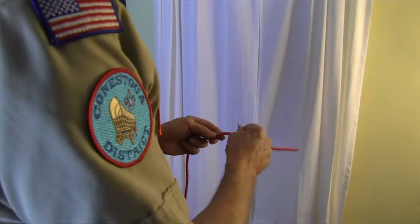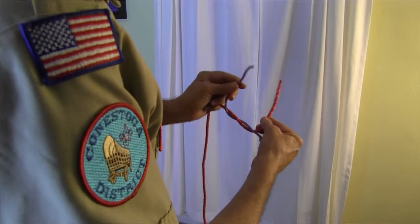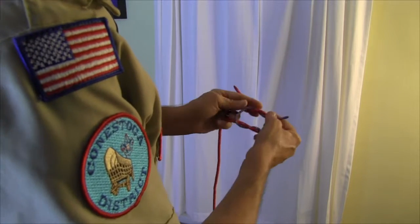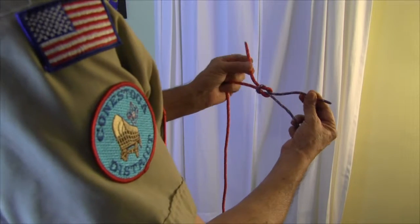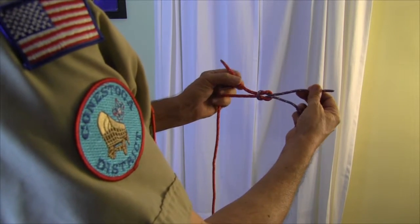So it's right over left, left over right, and there we have the two short ends on the same side of the knot.